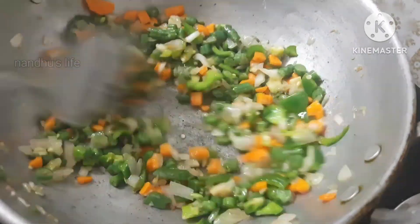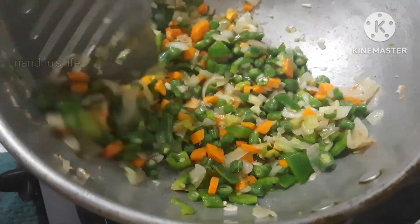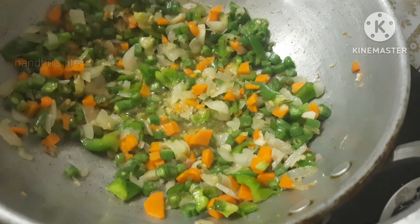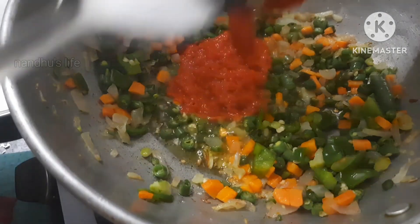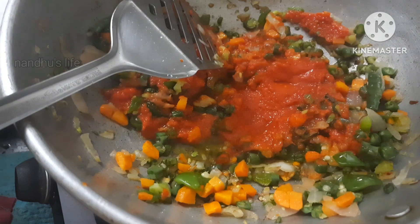Let's mix the pasta in the pot. Let's mix in the masala and put the vegetables in the pot.